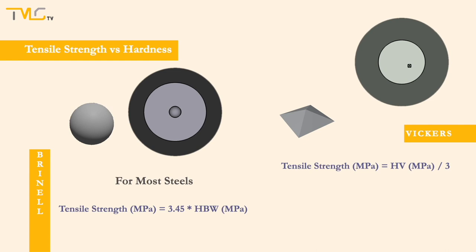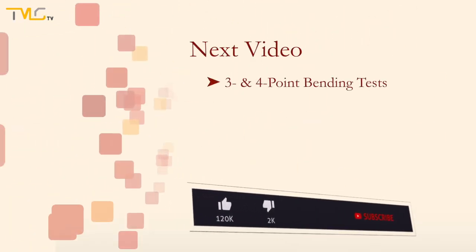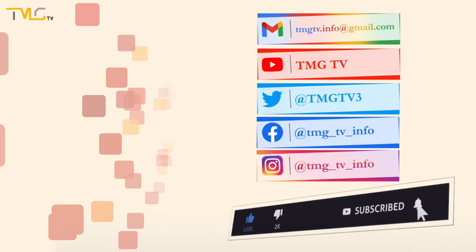With this said, we have reached the end of the video. In this video, hardness tests were covered. In the upcoming video, 3- and 4-point bending tests will be covered. See you next time!